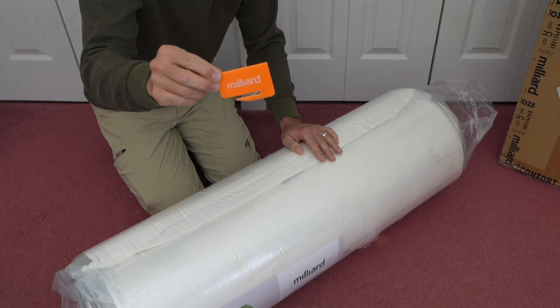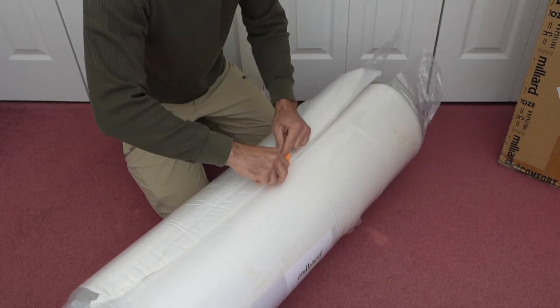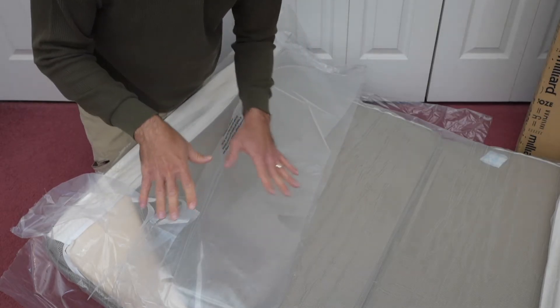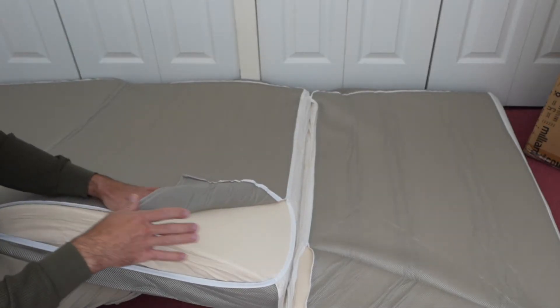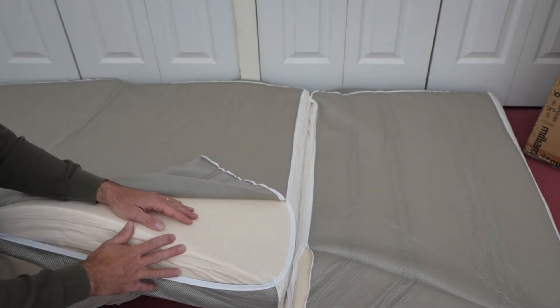We need to use the handy tool they gave us to cut the plastic and allow it to air out and recover for at least 48 hours before we start using it. As soon as I open up the plastic, the air starts to go back into the foam and it's unrolling itself, trying to recover back to the shape it's supposed to be in. All the plastic has been removed and I can see all three sections. The instructions say to leave these zippers open for 48 hours to allow all the foam to recover.